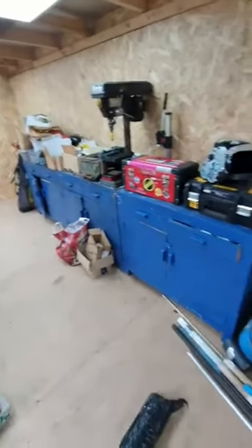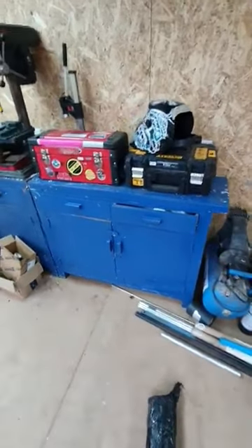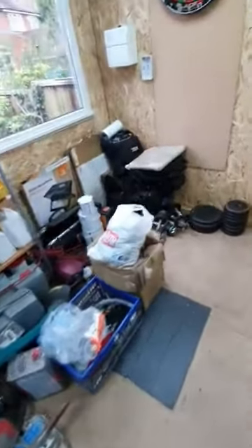I moved this bit of bench that's been in the garden for the last three months up to here last night. I'm just moving everything around to try and make some space — probably still need to throw some stuff away.